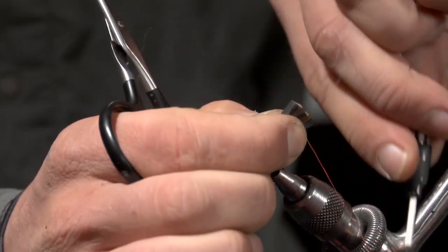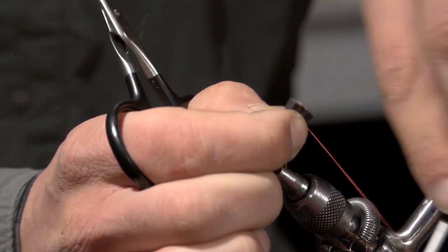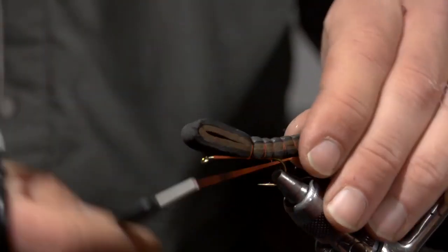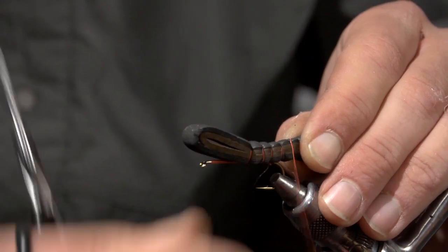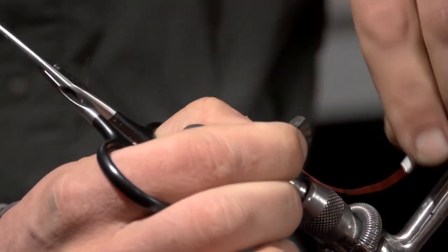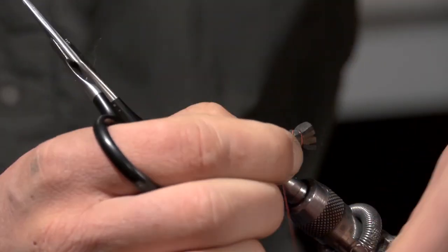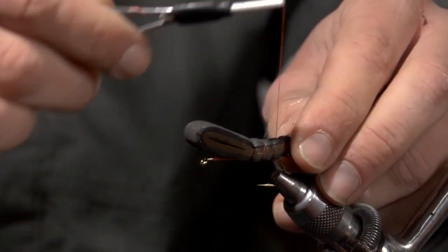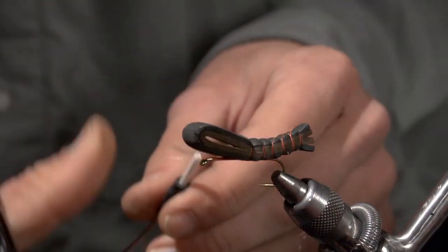Do one more there, and then once you get to the end, just cross it over and work back the same way you came. There will be little X's on top, and on the bottom will be just nice orange segments.